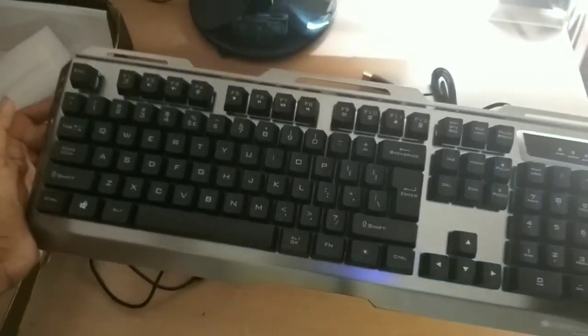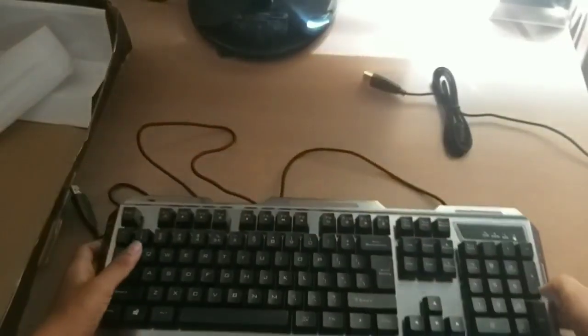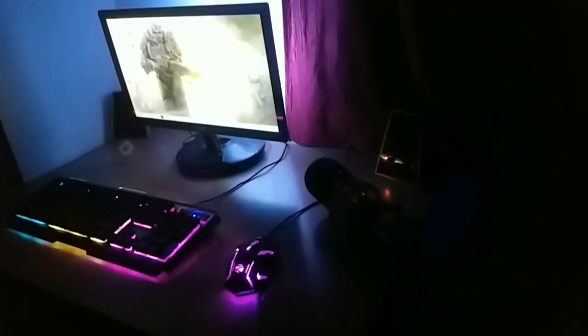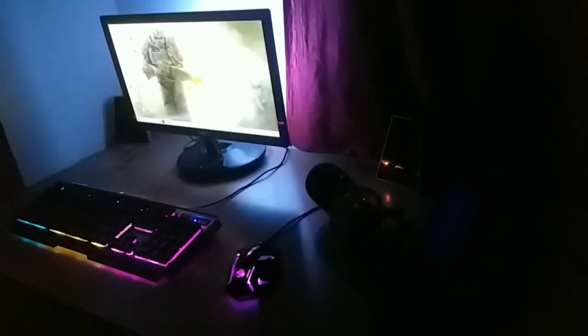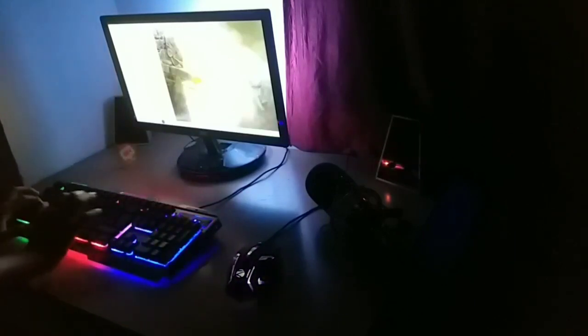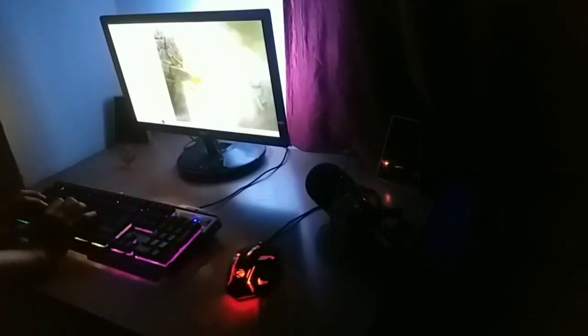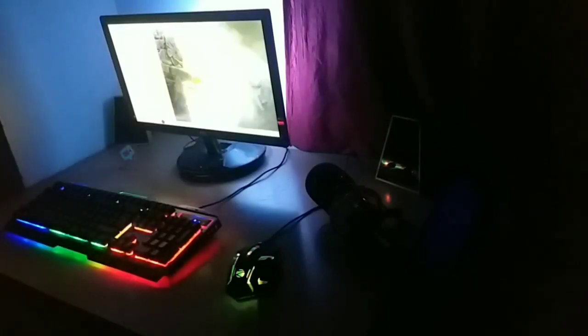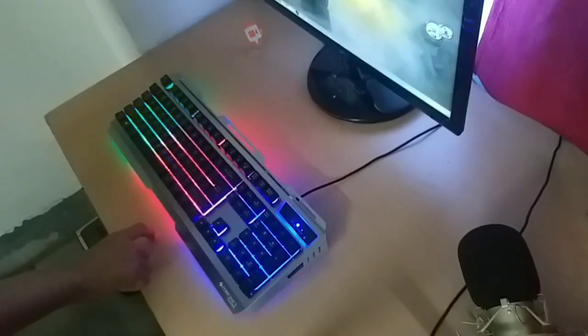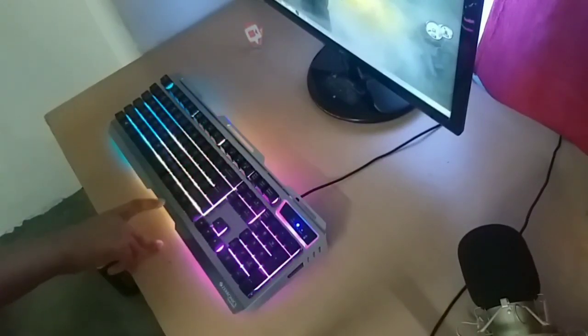This is a semi-mechanical keyboard, which is why its sound is slightly different.